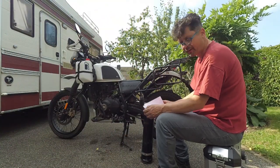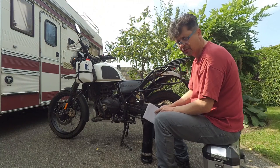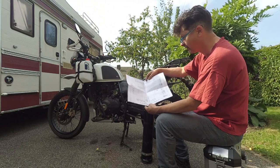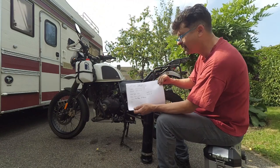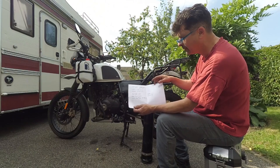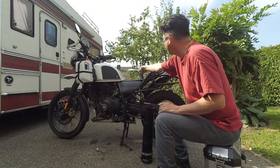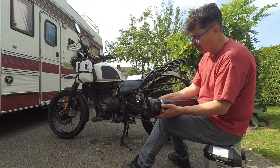One thing I forgot to mention in my kit rundown: under the seat I don't keep much — just a couple of bungee cords — but I do keep a full circuit diagram, laminated so it doesn't matter if it gets wet. I've written a few important details: tire pressures, spark gap — though that's relevant because I'm using a different kind of spark plug — and things like valve clearances.